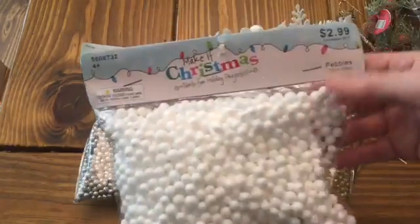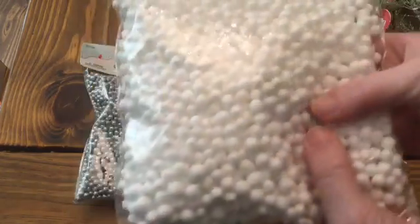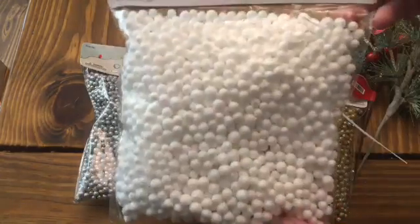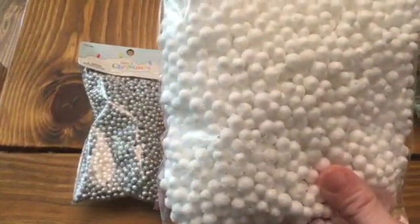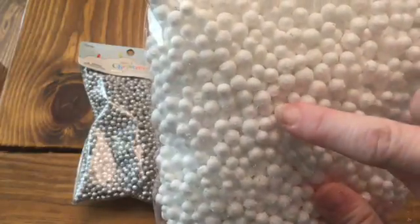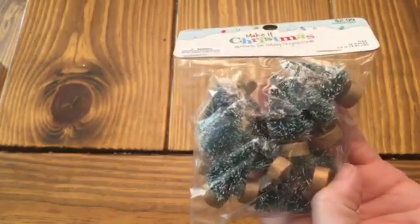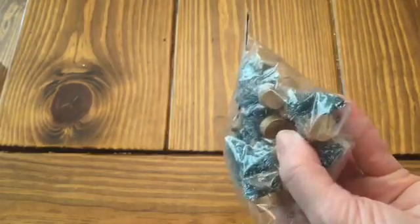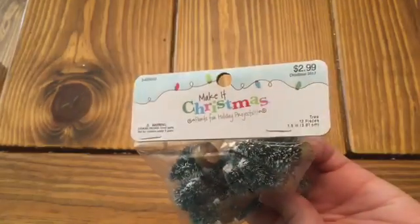One other filler I picked up kind of just looks like a bunch of snowballs — $2.99, and these were 40% off. There's actually a discolored one in there — looks like a pebble. These kind of look like little snowballs and they even have a little bit of texture to them, kind of like real snow would. I do have some of these in my stash, but I wasn't sure exactly how many I had. They just look like little Christmas trees. And they have that flat little bottom which makes it easy to add glue onto them. That's Make It Christmas as well.